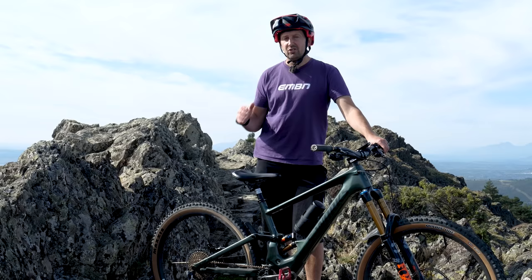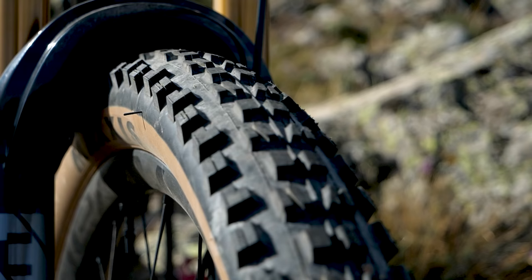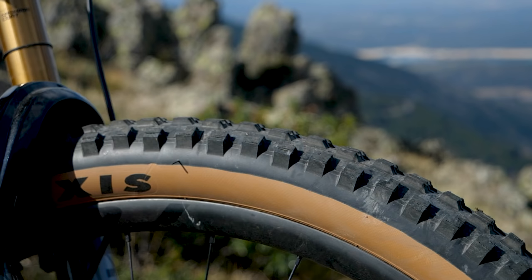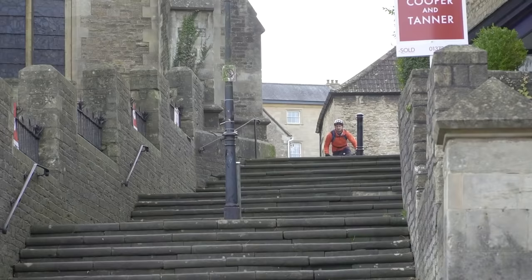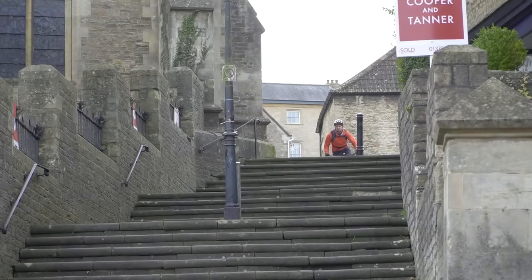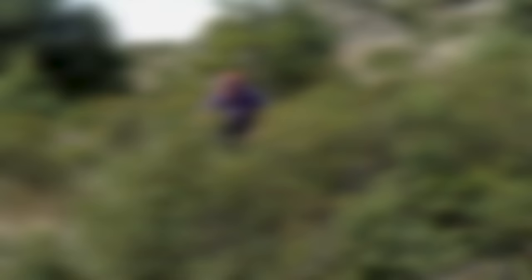If cross-country riding is more your style and you want to get some watt-free miles in your wheels, then looking at downsizing your rubber is definitely a great option. A skinnier, lightweight tire with a minimalist tread pattern and hard compound will roll a lot faster than its soft compound, aggressive pattern brother. The whole rotating mass is a lot lower, as is the resistance, which will make it easier to maintain speed under your own power. On harder pack trail or tarmac, you could see this further improved by raising your tire pressure by a few PSI.